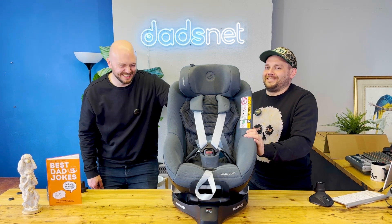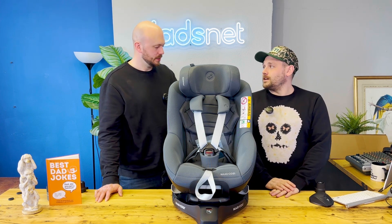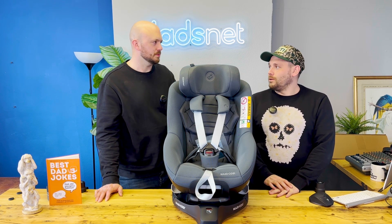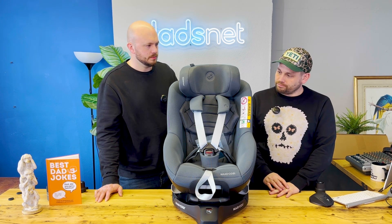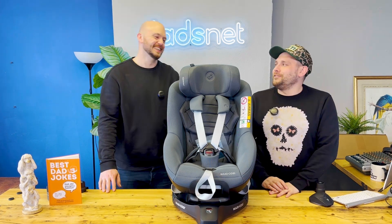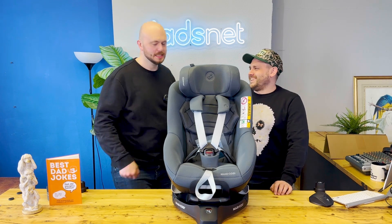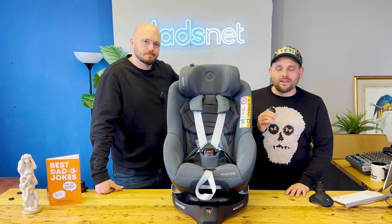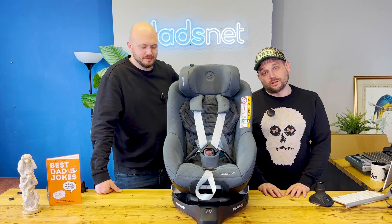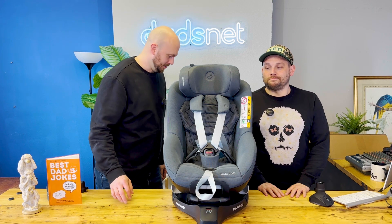Let us know what you think of this review — well informed. Nice car seat. Would buy. Can't get more recommendation than that — you would buy it. Why wouldn't you, why wouldn't anyone else? I'd buy it, I'd have that in my car. It'd be the nicest thing in my car, nicer than my car, it'd cost more. If you have a crash, this would be beautifully immaculate and the car's just trashed around — baby's like, didn't even notice. Thanks very much for watching another thorough Dadsnet review. Bottom line is, we'd both buy this.